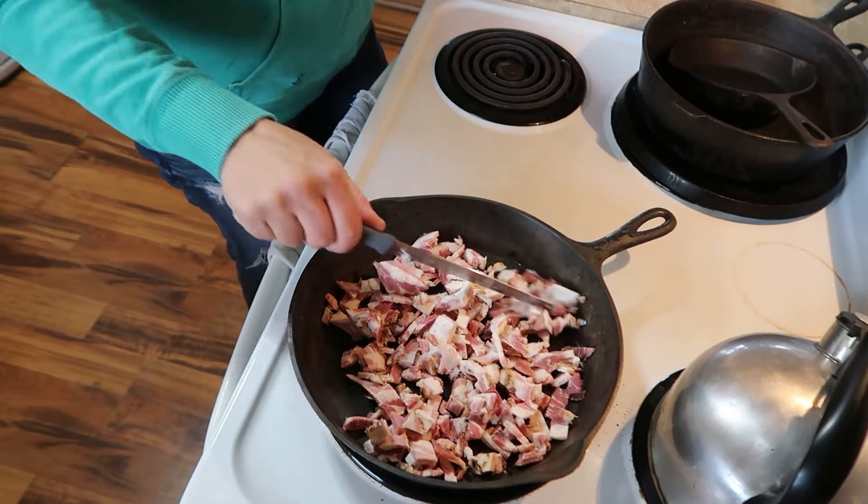Half a pound of bacon going in there. I'm really excited to get pigs again next year because we're almost out of bacon and almost out of lard. We only get pigs every other year now because our kids are grown up — we don't need that many. So we get two pigs every other year.